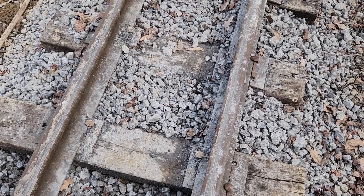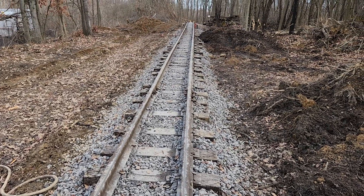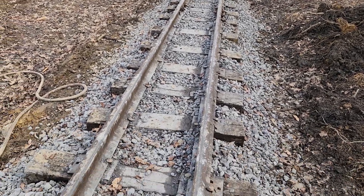Hey there fellow narrow gagers. We're here working on tamping of the main line in the J&L narrow gauge.